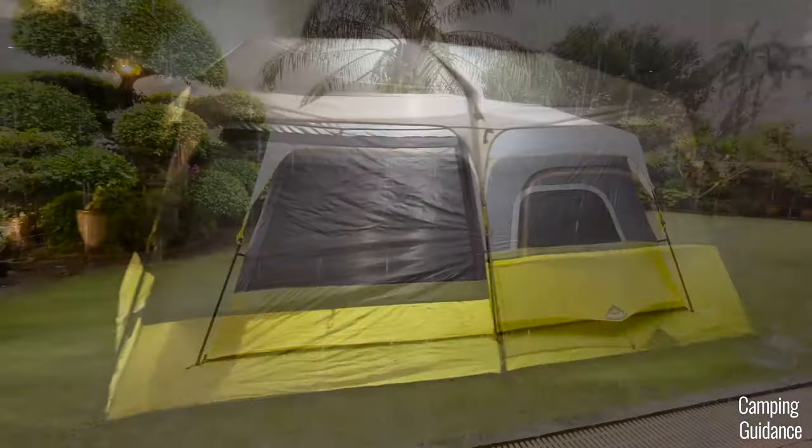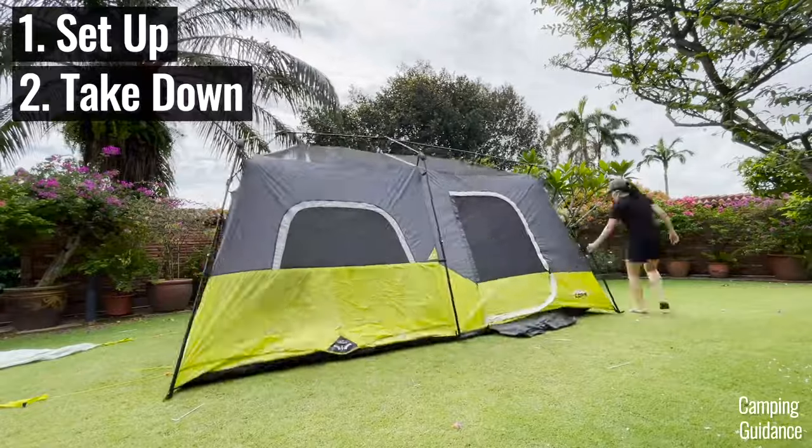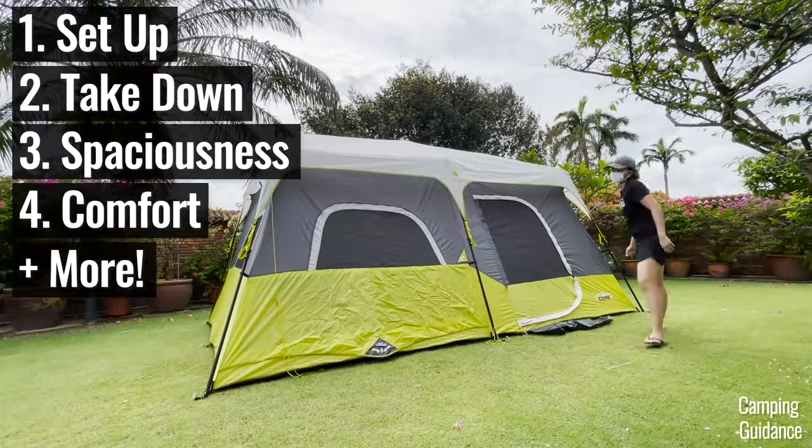In this video, we'll be testing this Core 9-person instant cabin tent for its ease of setup, takedown, spaciousness, comfort and more.